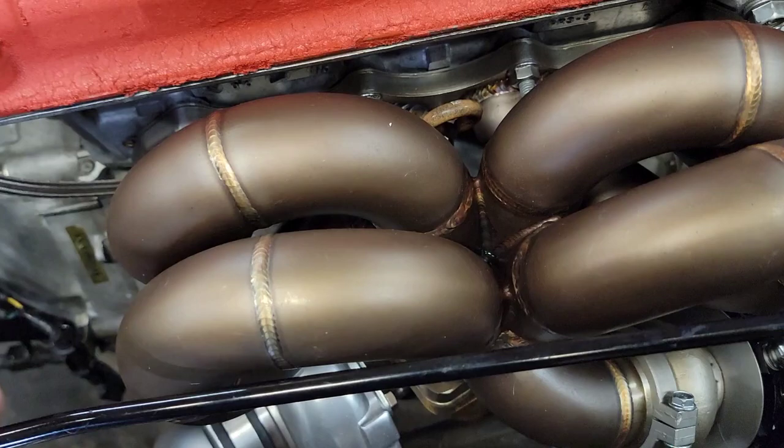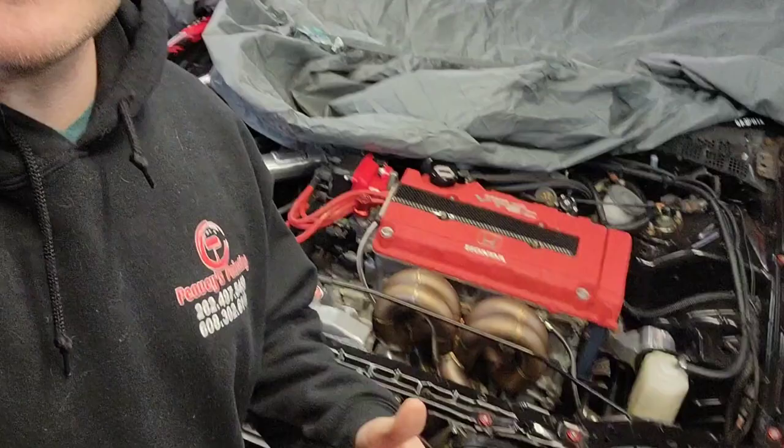The welds on this thing are really nice and I've checked every single one — top and bottom — no cracks. So at the moment I'm still giving this a thumbs up. For the money it's hard to beat — it's a very heavy-duty manifold and I can't say anything bad about it. Please like, subscribe, hit that bell for notifications, and we'll see you on the next one!